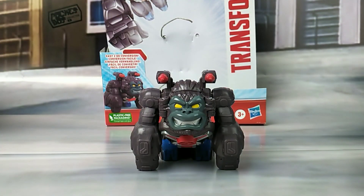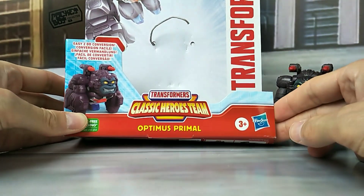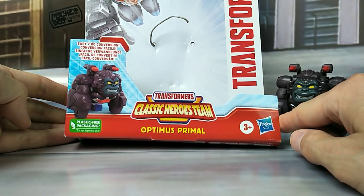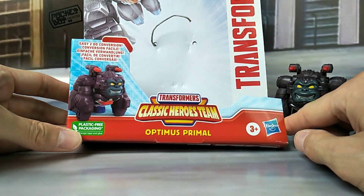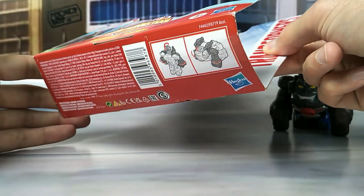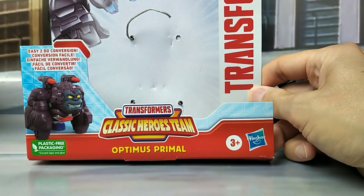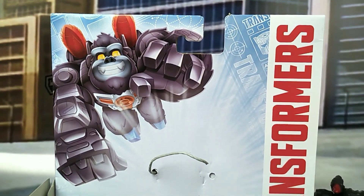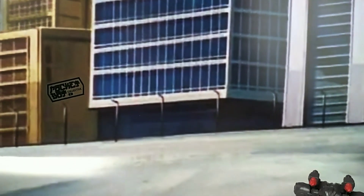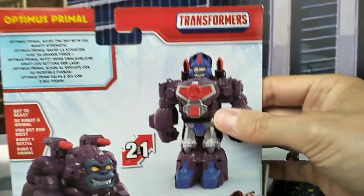So what we're looking at is in fact a kid's toy — Classic Heroes Team Optimus Primal. He is a one-step changer, pretty much. Comes on this flimsy little card. Instructions are there at the bottom. He's got some really cute artwork right there, and some product shots here on the back.